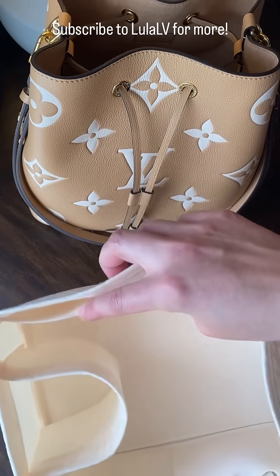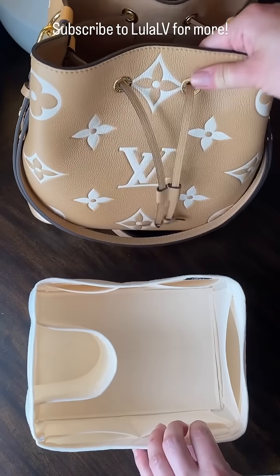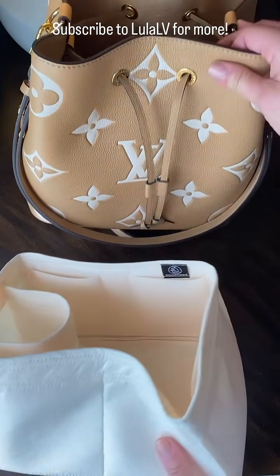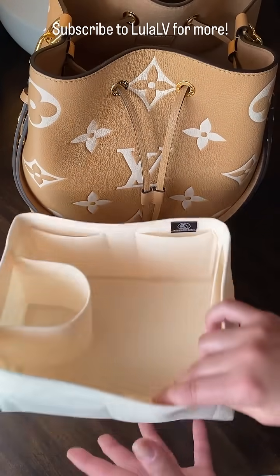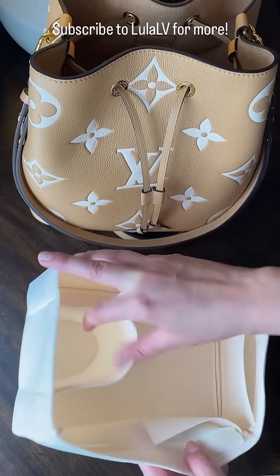There's also a larger bottle holder on the left side. I got the 1.2 millimeter thickness felt, which is the thinner felt, because the Neo Noe is a really squishy bag.